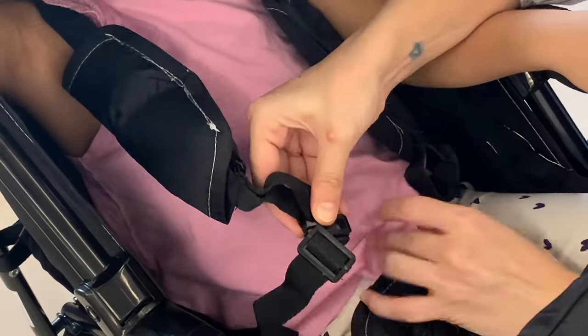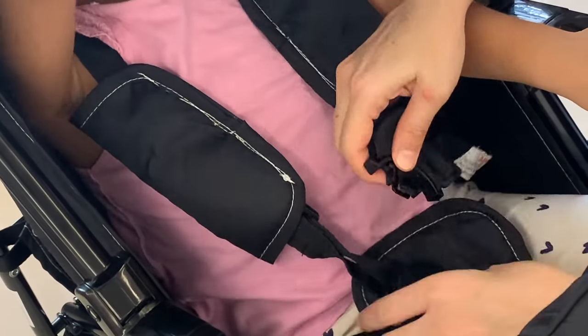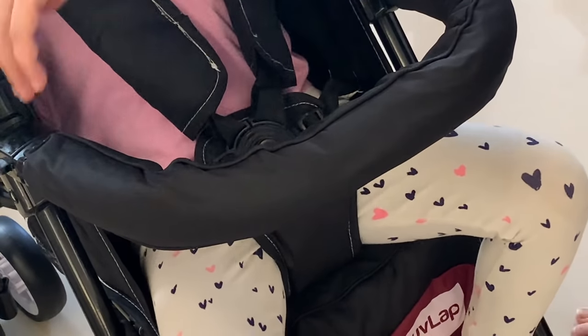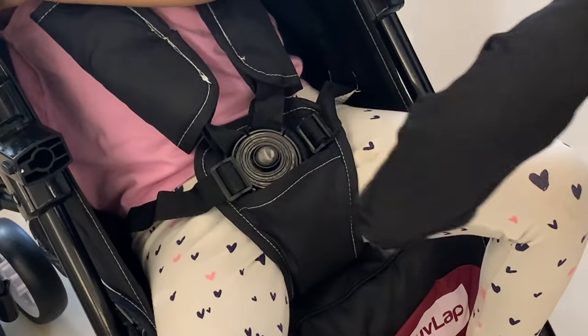I am going to strap her in using this 5 point harness that fastens securely and ensures she is safe. This safety handle here also contributes to keeping your child secure in the stroller, and if you like, you can choose to remove it as well once your child is older.